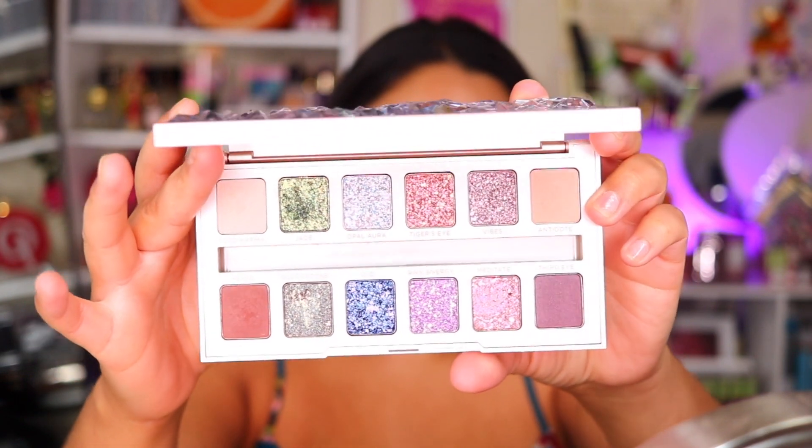There's a mixture of colors inside each shimmer and these just look like they are stones. I have obviously already used some of these colors. I was going to originally do a first impression for you guys, but I wanted to show you guys different looks that you guys can do with these eyeshadows. I've already dipped into some of the matte shades and there's only four matte shades in this palette, which I was wishing there was a little bit more to play around with.